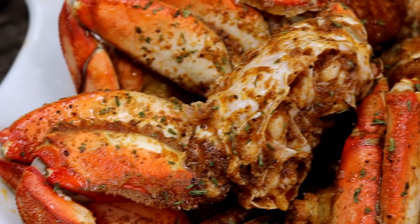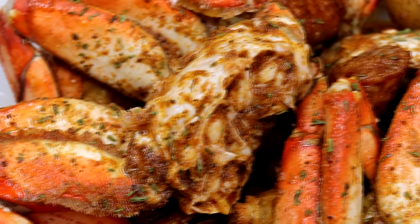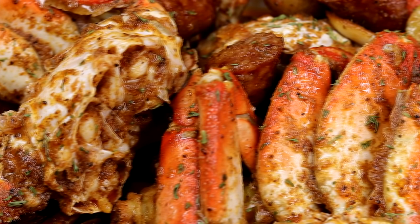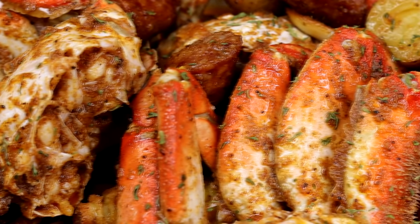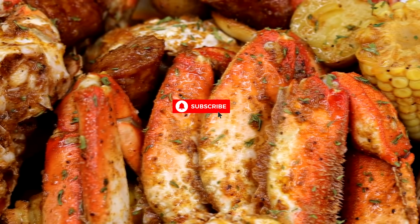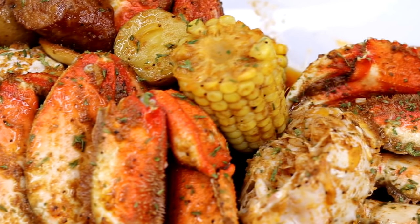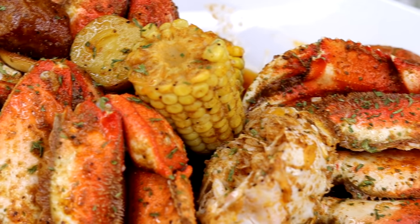Hi guys, welcome back to my channel. Today we're making this amazing seafood boil — it's so quick and so good. If you'd like to see the whole recipe, keep on watching. If you're new to my channel, don't forget to subscribe. Without further ado, let's jump right in.